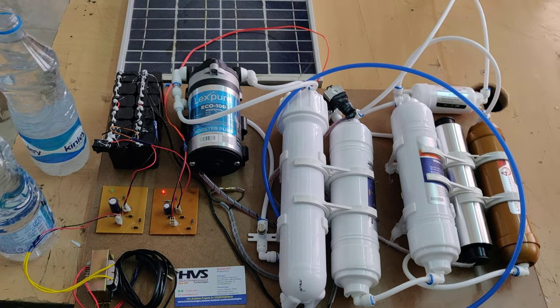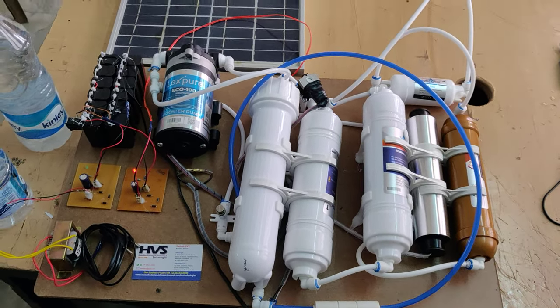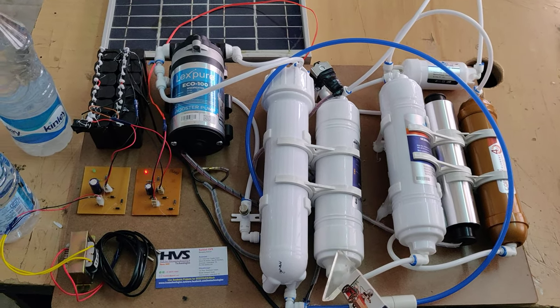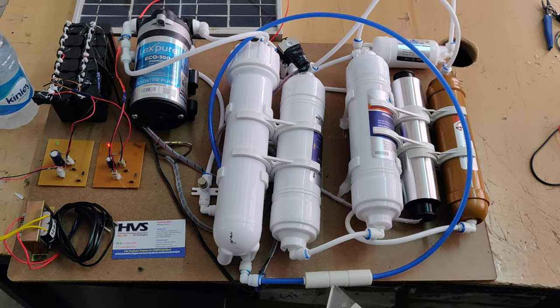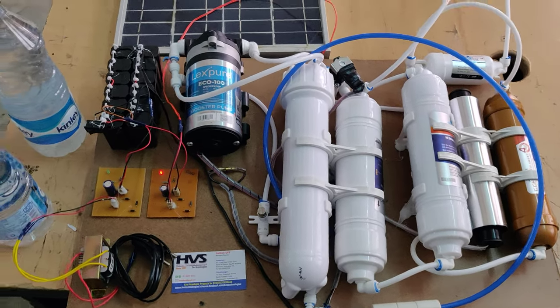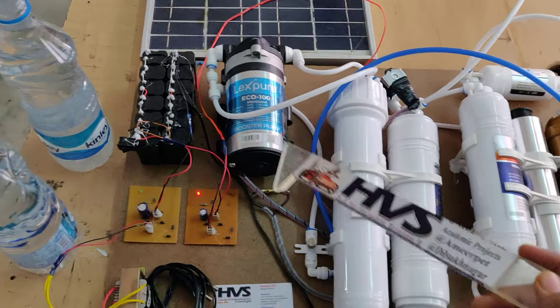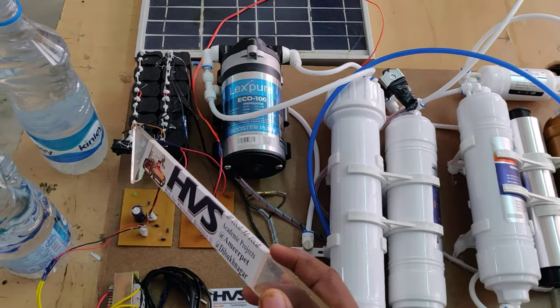Welcome to the project demonstration of the solar water purification system. Generally, any water purifier will work based on 230 volts AC input, but when we want to make a portable water purification system, we need to provide a battery system, as the whole system runs on 24 volts DC power supply.